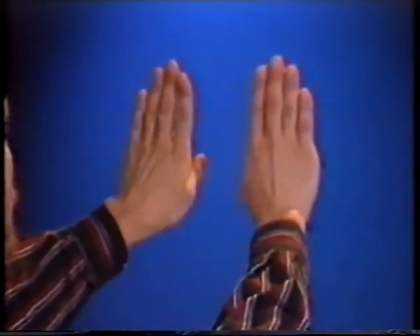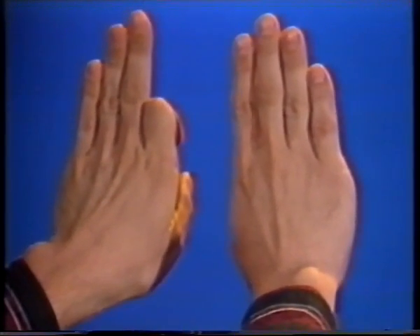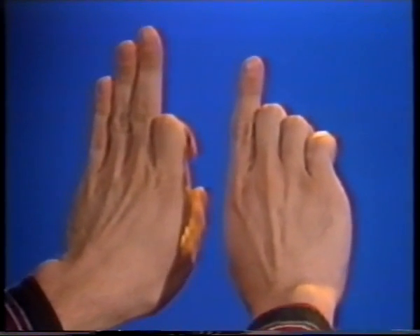Opposites. This section uses bends and splits, but each hand is opposite to the other. With your left hand, bend down the first finger; your right hand, the second, third, and fourth. As you can see, they're opposite to each other.